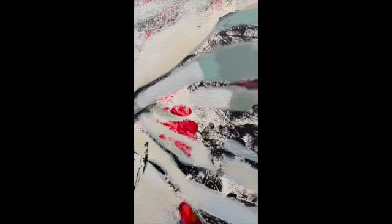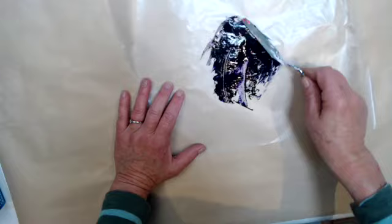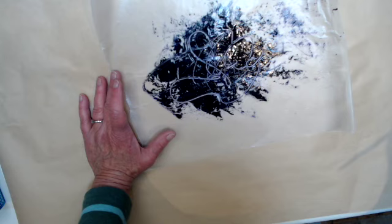I'm going to start by putting some paint on a piece of wax paper. Let's use Dioxazine Purple, and I'll just move that around with a palette knife and make an interesting shape with it. You can see the edges are very irregular. The other thing that is fun to do is to draw into it, depending on what you're doing with it. I'm just going to show you a very abstract way of using it first.